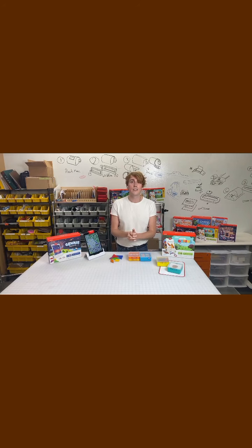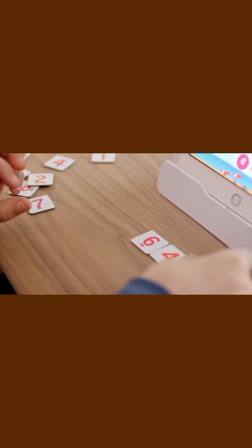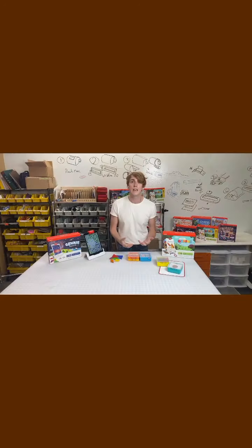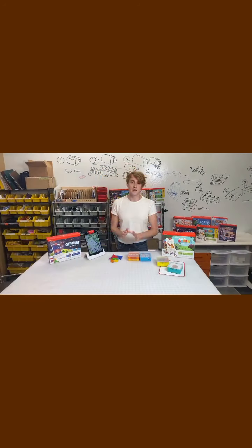Parents and teachers everywhere are loving these products because Osmo is a brand that uses a digital and a physical component to teach children not just on an academic level, but on a social level and on a creative level too. This is being used in 33,000 classrooms around the world, and teachers and parents have all agreed that this is the kind of screen time that actually benefits a child.